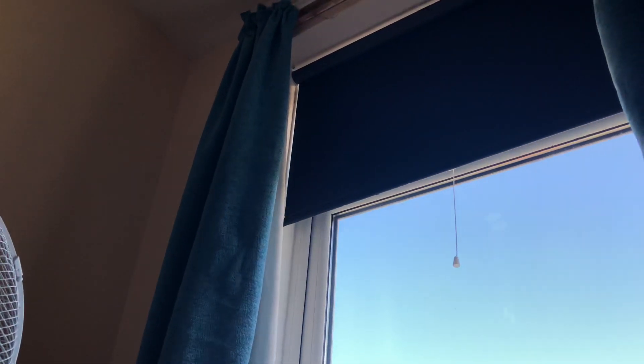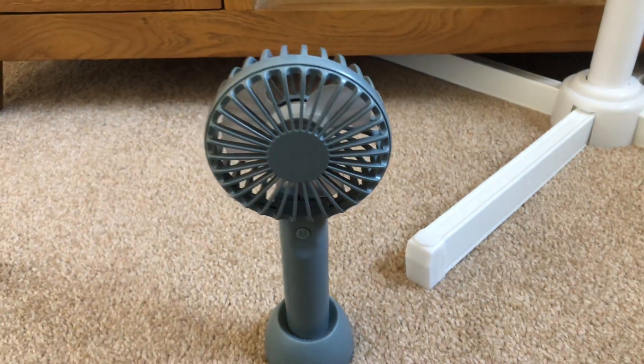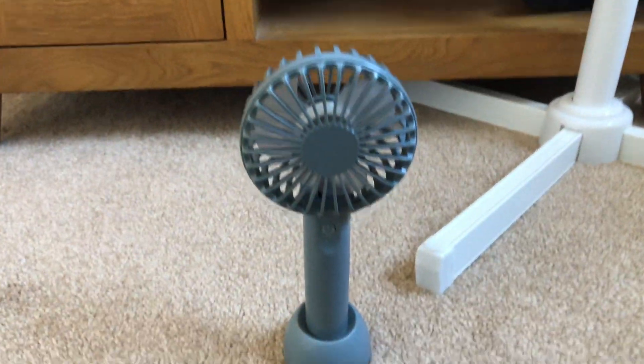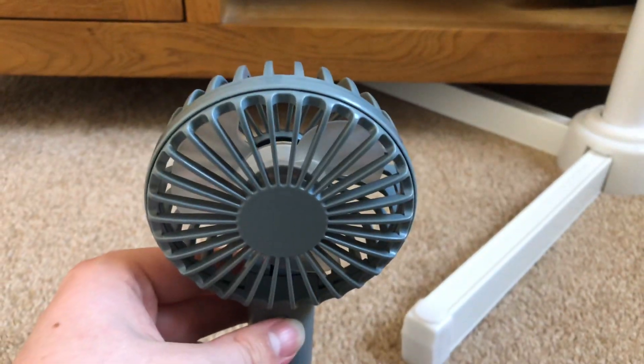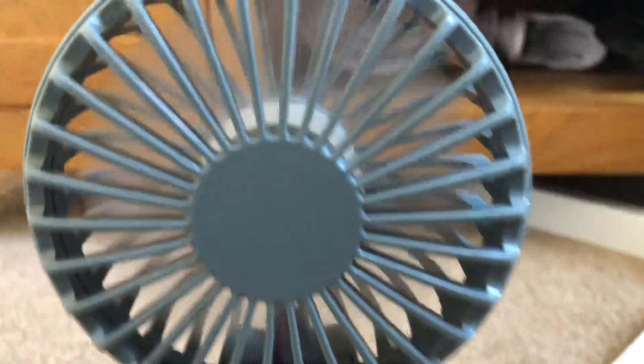If you're wondering what the noise is, it's the blind up there hitting the window because the window's open and the wind is blowing it. So yeah, here's this fan on low — it's starting quite quiet, but it actually pushes some good breeze.